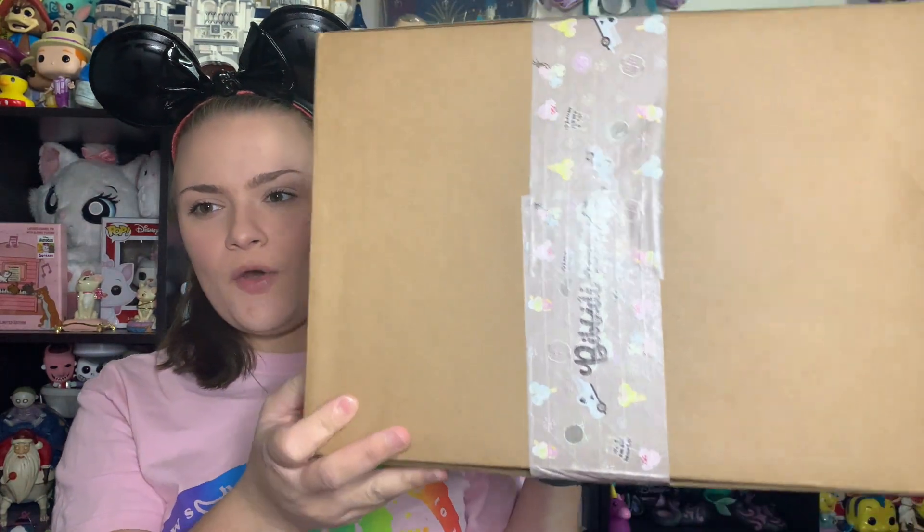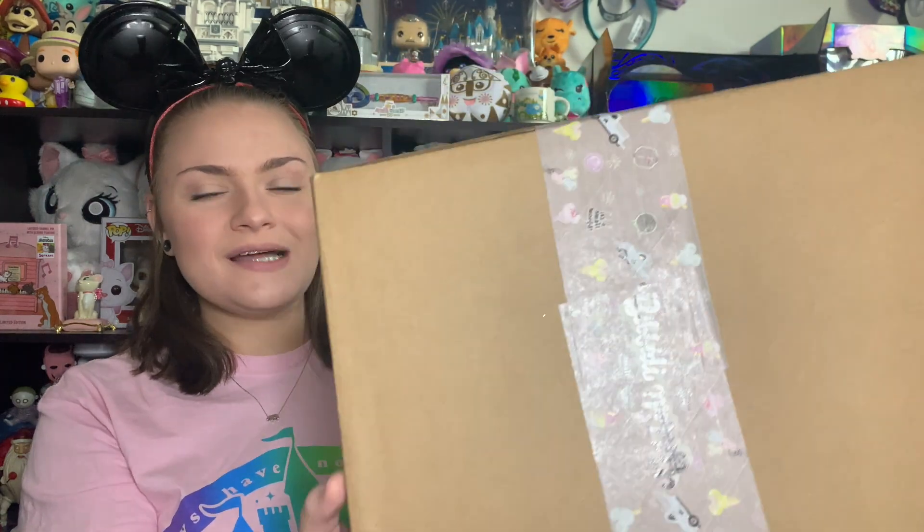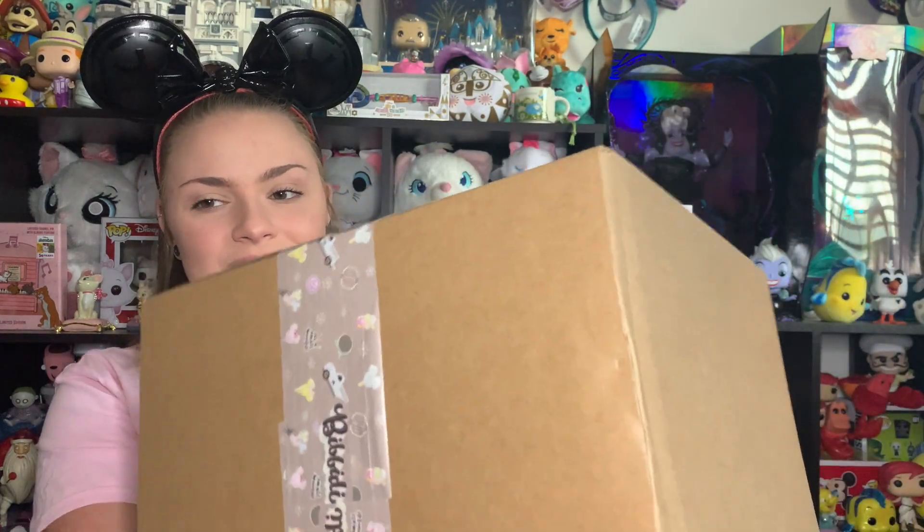Hi everyone and welcome back to Upside Down Disney. If you're new here, my name is Jess and today I am unboxing my June Bividty box. This gigantic box came to me a couple of days ago and I'm just now getting the chance to open it. It is not in the typical Bividty box — it is in a much bigger box.